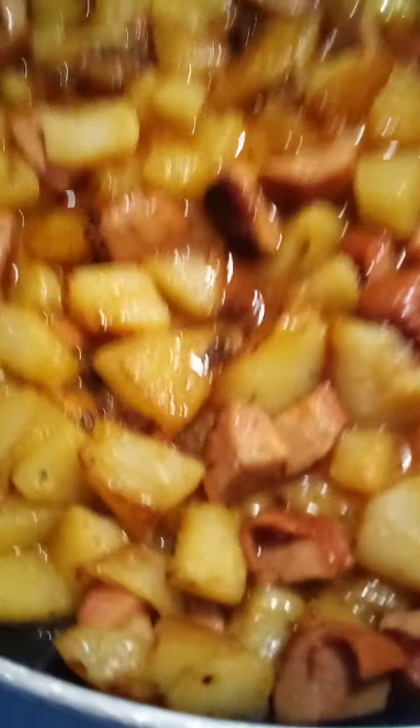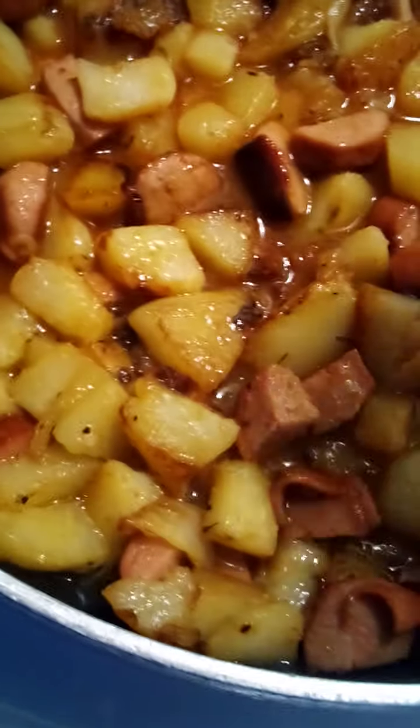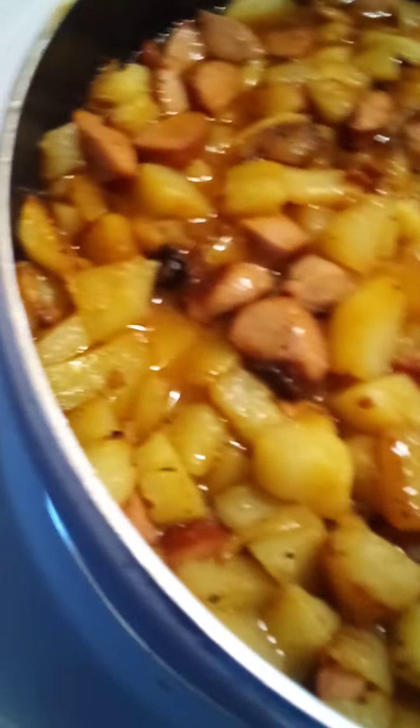I'm going to bring it up to a boil just till the potatoes simmer and I'll have a little bit of a sauce taste. The beef hot dogs are great. I'm using three Ballpark beef chopped-up hot dogs, three medium russet potatoes, about a fourth to a half cup of cold water, and about two and a half to three tablespoons of sauce.